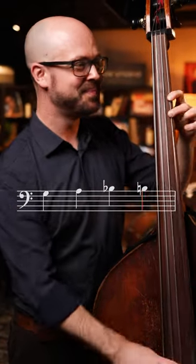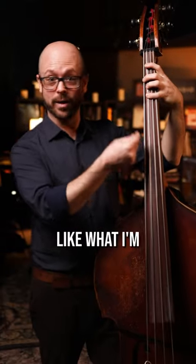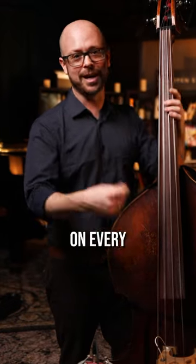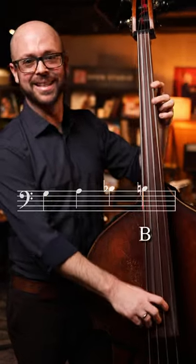Octave displacement. It works so well in our walking bass lines. I'm playing on the C chord and I'm walking to the fifth on every other bar. So C, E, F, F sharp, G, A, B flat, B, C.